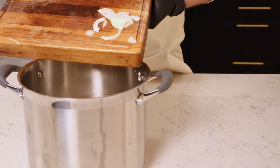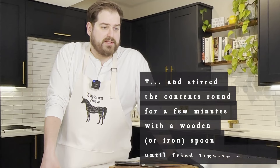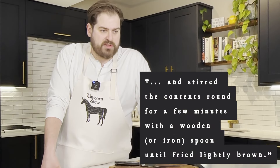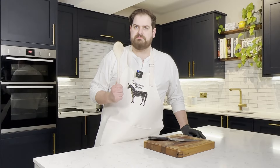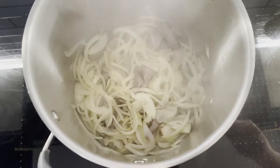In goes our large amount of onion. The next stage of the recipe goes: I then set the saucepan over a coal fire — hoping induction's okay — and stirred the contents around for a few minutes with a wooden or iron spoon until fried lightly brown. Don't have an iron spoon, but this should do. So now getting some colour on the meat and the onion.